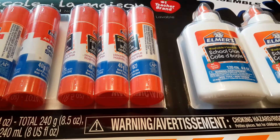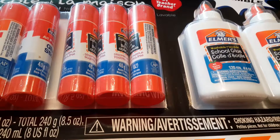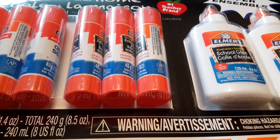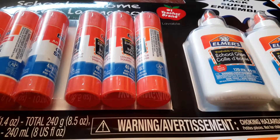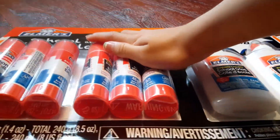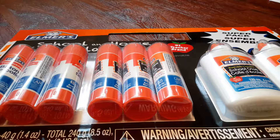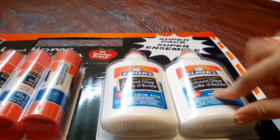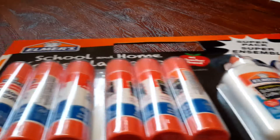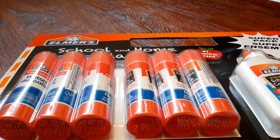Next, we have glue. At school we don't have glue sticks all the time, so I decided to buy glue sticks and white glue. I got these at Costco, actually. So this is the white glue, and this is the disappearing purple, and the all-purpose glue stick.